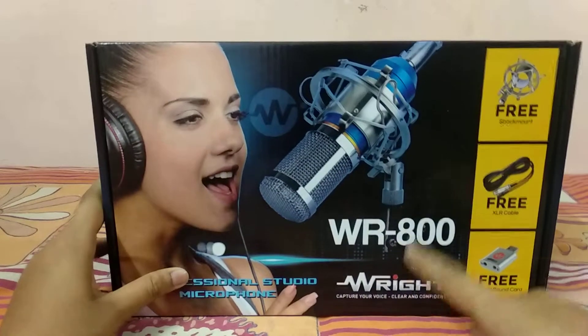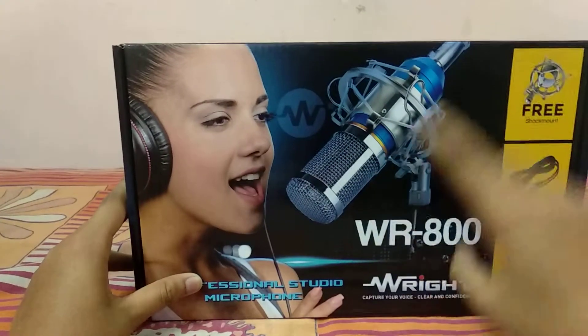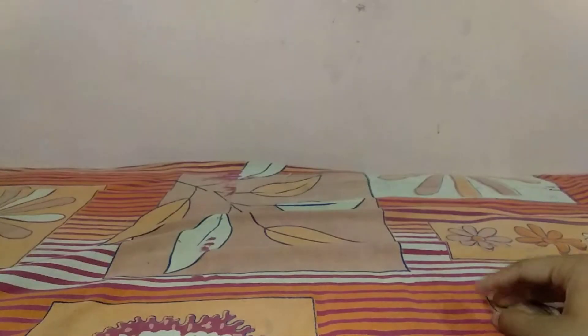What's up everybody, and welcome to one more video. Today we are going to test our recently bought mic, the WR800, as well as our audio interface — our sound card.